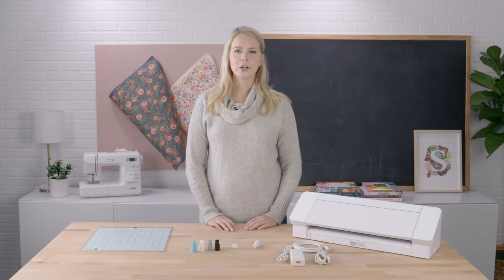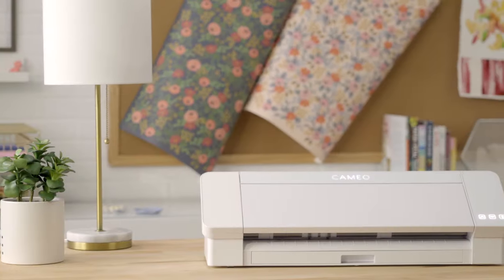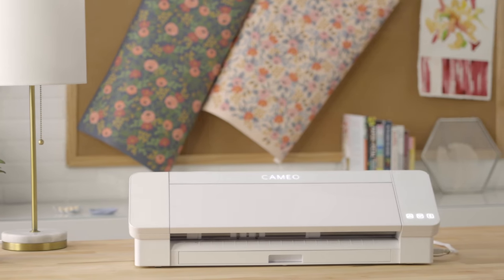Welcome to the Silhouette Cameo 4 training video. This video will help you to learn all about the Cameo 4, Silhouette's 12-inch width precision cutting machine.